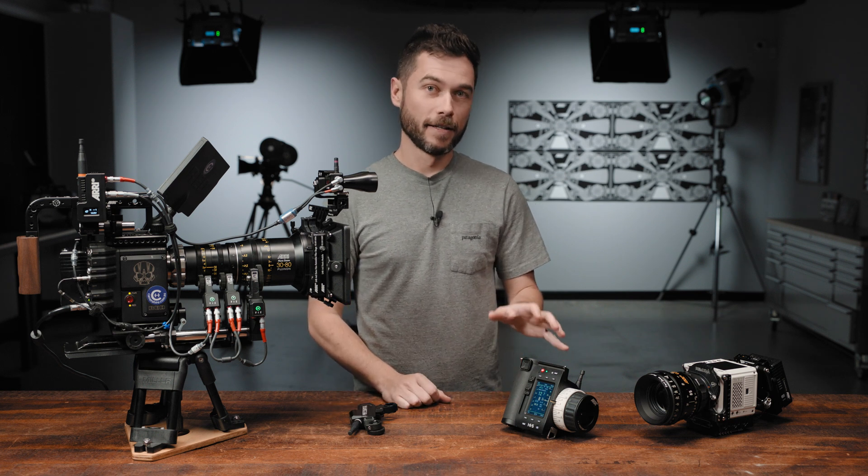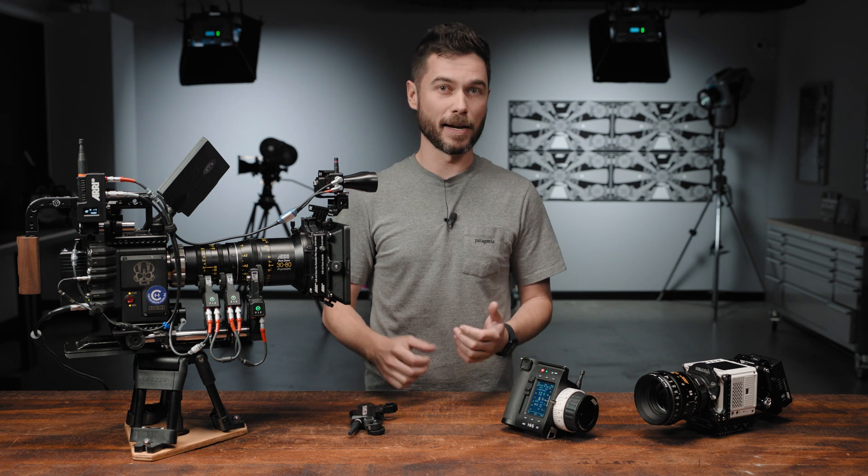We've recently introduced a bunch of new licences for the Hi5. The Hi5 is our flagship 3-axis hand unit for remote camera and lens control. Out of the box, every Hi5 supports triggering run-stop on nearly every digital cinema camera on the market. With ARRI cameras, we offer really in-depth camera control — changing all your exposure settings, frame rate, triggering playback, going through a clip list, and loading custom user buttons and presets.